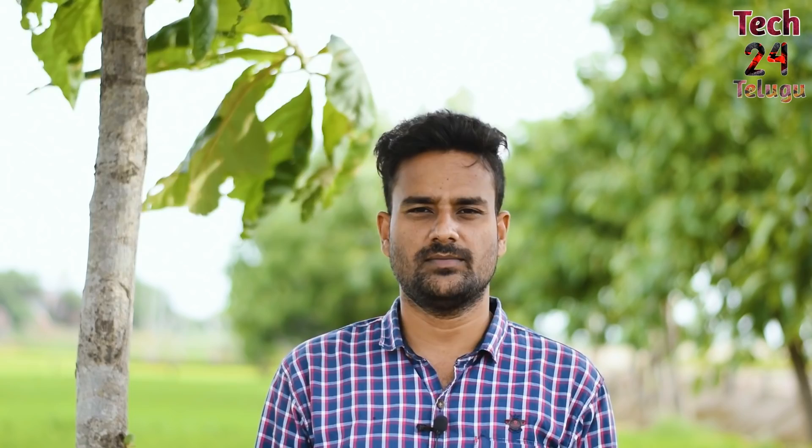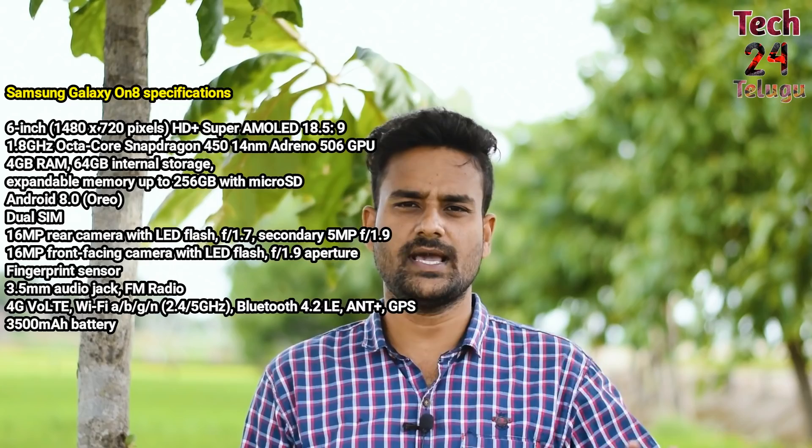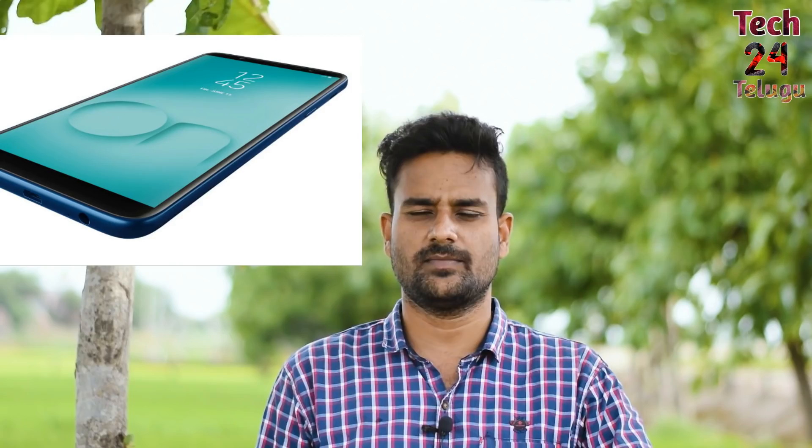For storage, we have 4GB RAM, 64GB internal storage, and a dedicated memory card slot. There is also a 3GB RAM variant. Samsung On8 uses a Snapdragon 450 processor — an octa-core processor with Cortex-A53 cores at 1.6GHz and an Adreno 506 GPU. It is a decent processor, but compared to Snapdragon 630 and 636, at least a Snapdragon 636 would be better at this price range.